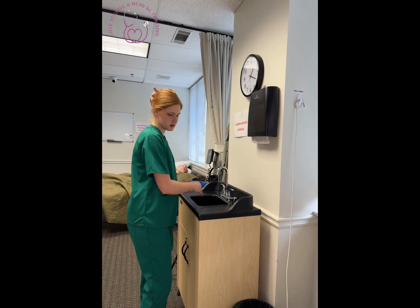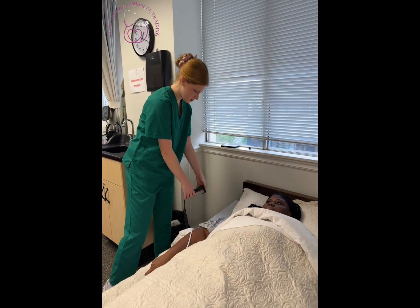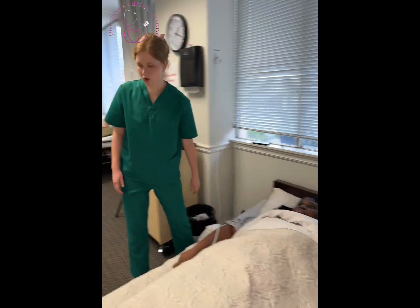I'm going to wash my hands for at least 20 seconds. You have your call light. Make sure your bed is lowered. Make sure the wheels are locked.